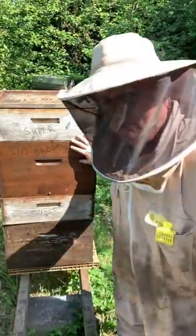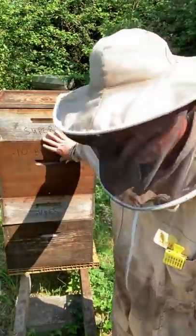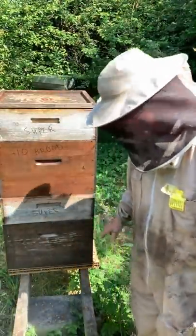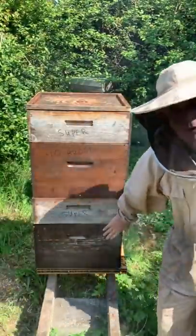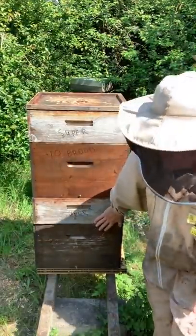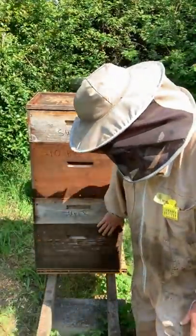Welcome to my cell building yard. The whole idea today is I'm going to make this cell builder hopelessly queenless. I've got a lovely strong colony here that is my cell builder. I wanted to wait a little bit longer because my finishers weren't up to par. This is a normal box of bees and brood doing what they do.